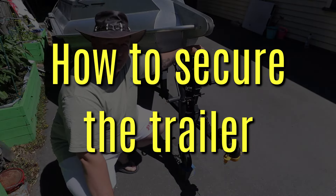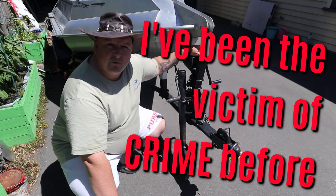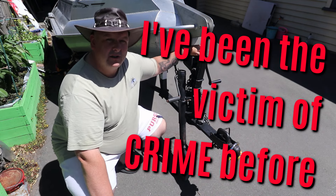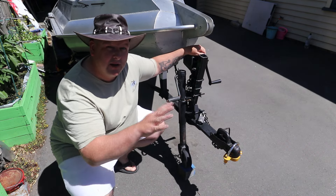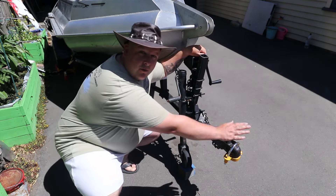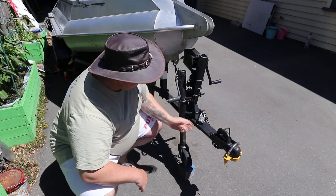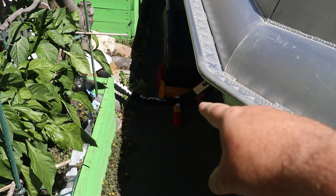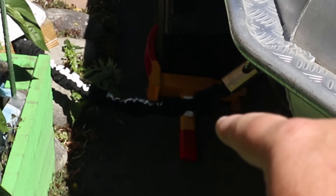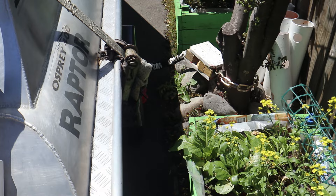Firstly, I'm going to show you some of the security. I've been the victim of crime before so I'm a little bit paranoid. I don't really trust people. So I'm going to show you how I secure this trailer — it's a little bit overboard, but here it is. Tow ball lock here. Padlock here to secure the safety chain. I'll show you from the other side.